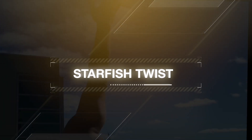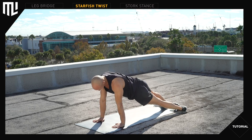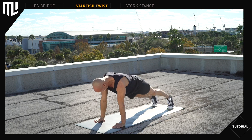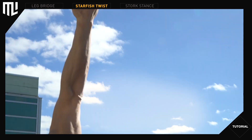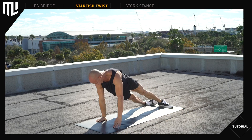Starfish twist. Get to the starting position of a push up. Roll your heels to the left, raise your right arm, keep your right arm up, rotate your hips towards the ground, and then reset to a starting position. Switch sides — keep the left arm up, rotate the hips and reset to a starting position. We're rotating the hips independently of the shoulders.